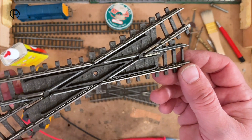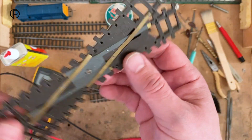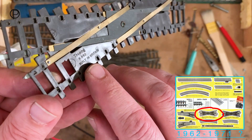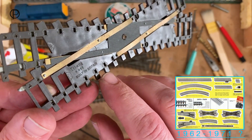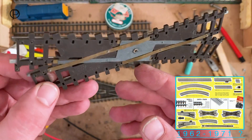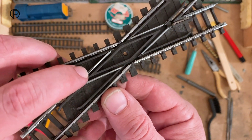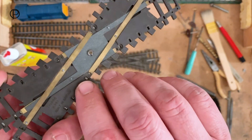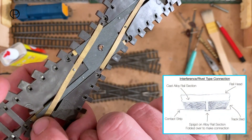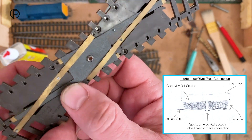Here's the offending piece of track - it's a Super 4 diamond crossing, R492, you can see it's moulded into the plastic on the back. That's a left-handed diamond crossing; these came along in the early 60s after Series 3 track. I've marked the piece of rail causing the issue - you can see how it's just an interference fit into these little copper or brass strips running in there, so it's just not making contact.